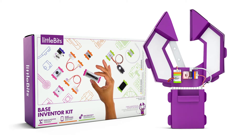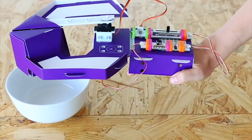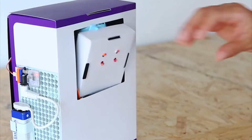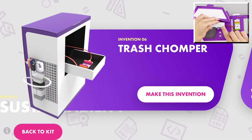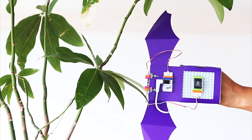The littleBits Introductory Base Inventor Kit includes a range of bits that move, light up, and make noise—everything kids need to turn their ideas into inventions. The free Inventor app guides kids through more than 12 activities, like a voice-activated robo-arm, a device that lets them navigate in the dark like a bat, or a garbage-eating trash-chomper—all while learning STEAM skills and drawing inspiration from real-world changemakers.